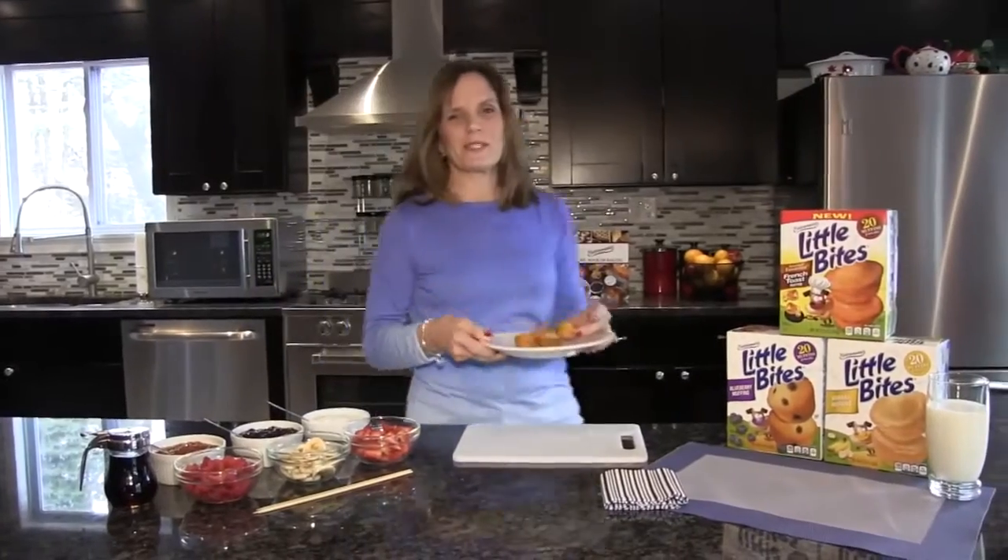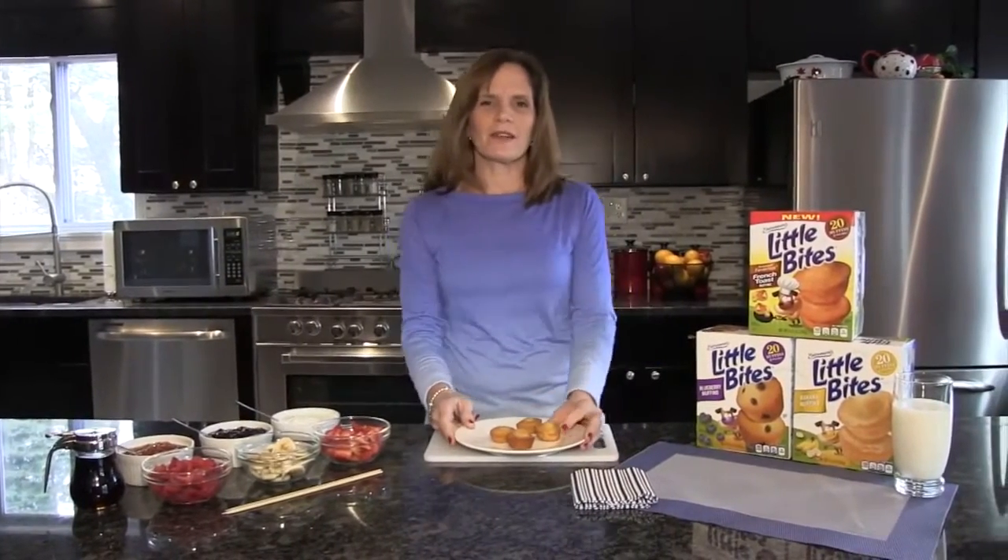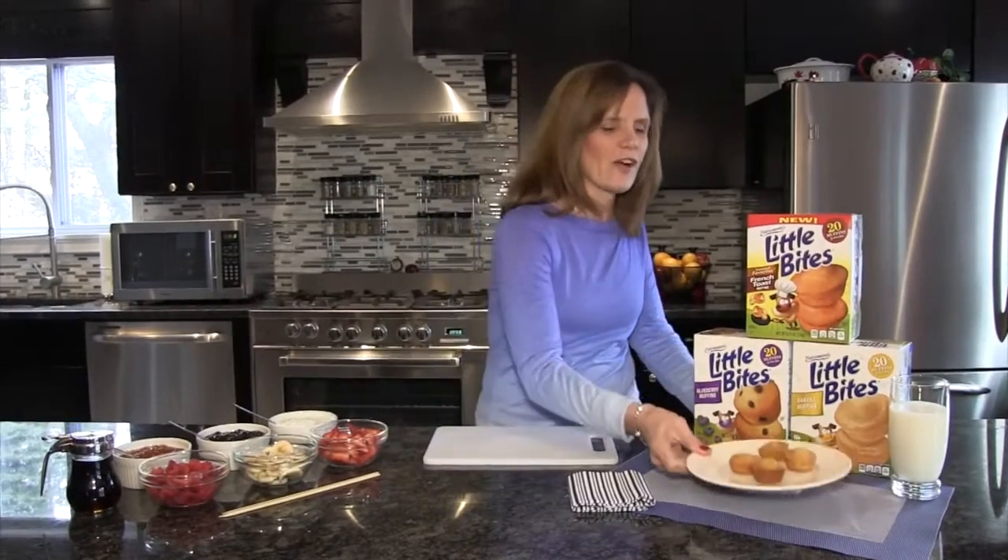Hi, I'm Maureen Stickle from Entenmann's Bakery. This year, Entenmann's Little Bites introduced the Cinnamon French Toast Muffins, perfect for breakfast on the go.